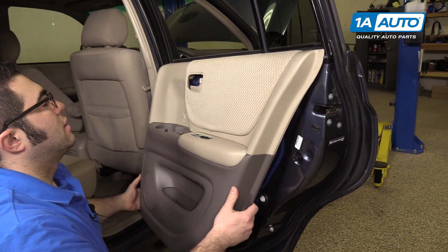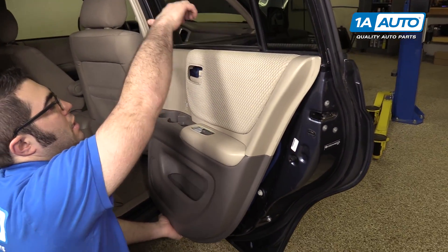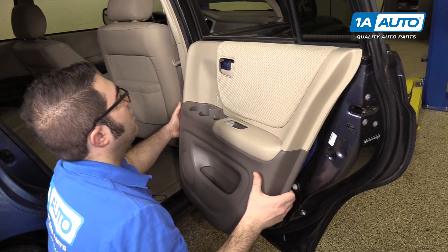What's gonna happen is it's gonna lift up like this, and then the top of the door clips over the metal part. Lift it straight up.